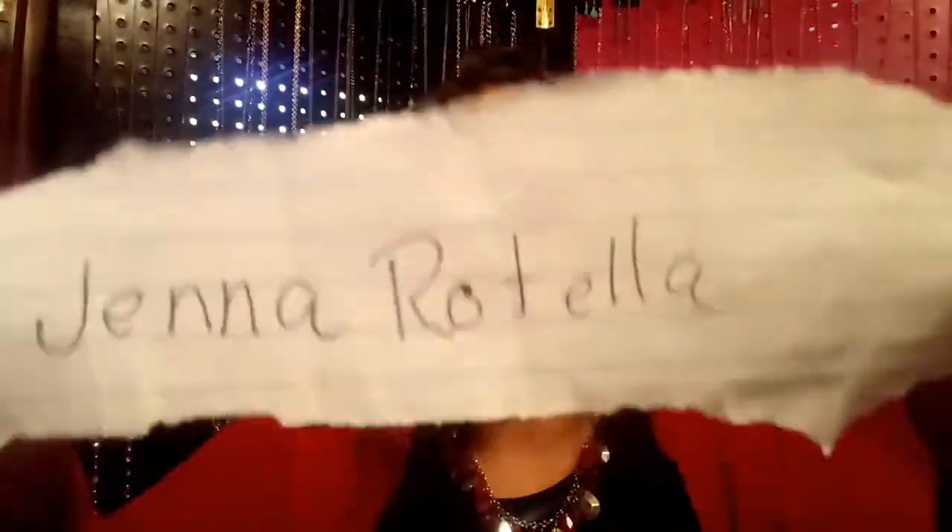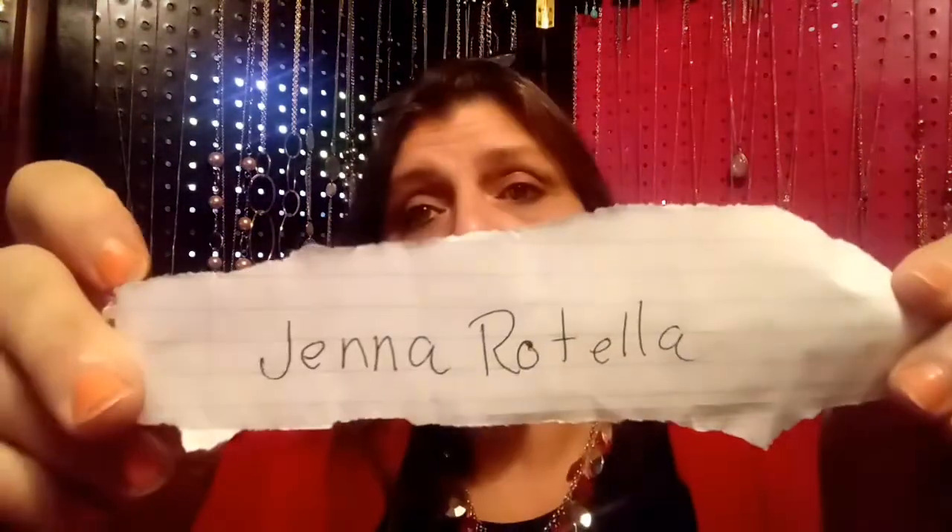Okay, my winner — here she is. I'm not sure, does that say Gina Rotella? Isn't that like a hotel or something? Anyway, as long as she's in the USA she won — I'm doing USA only. She followed me, obviously she's one of my subscribers. She has 48 hours to get a hold of me or I'll draw another name. She usually comments on every single video.